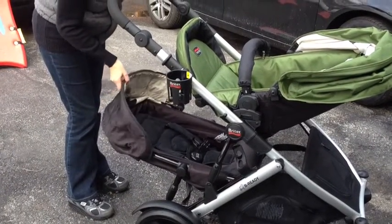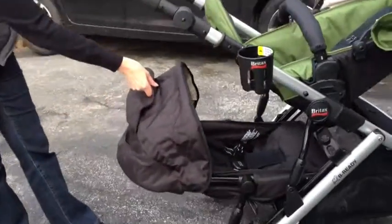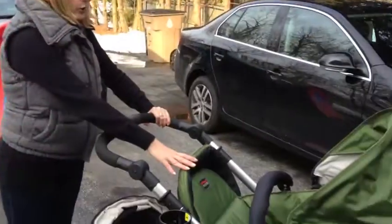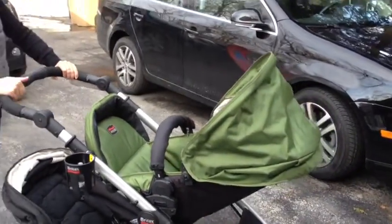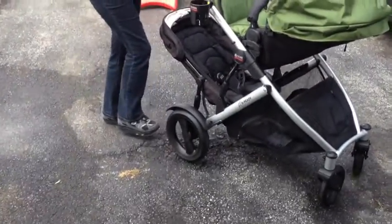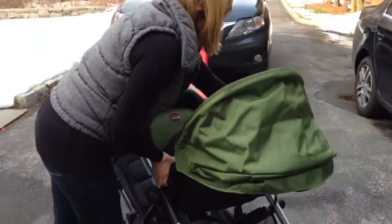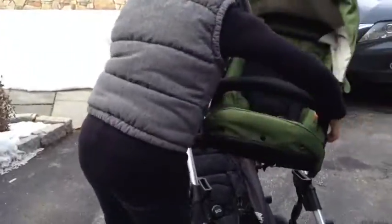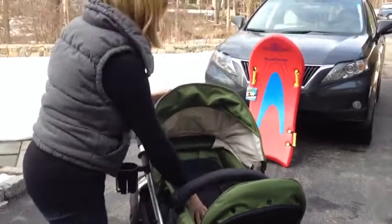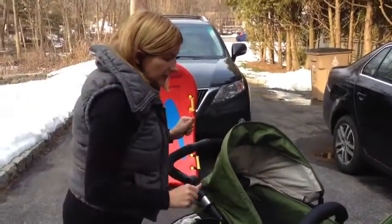And even with the awning up, there's a little opening here, so you can still take a look and get some ventilation as well. Now, when they're older and you want them to see the world ahead of them and not you, it's easy — let me lock this, which is also very easy to do with one foot. So when you want to switch them over, it takes a second to do. You can hear that snap to make sure it's in tight. I'm not a strong person, and as you can see, that was pretty quick.